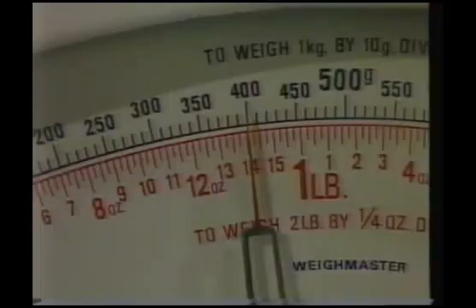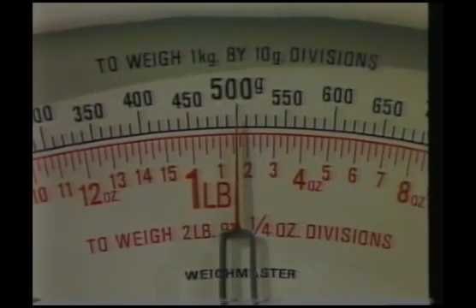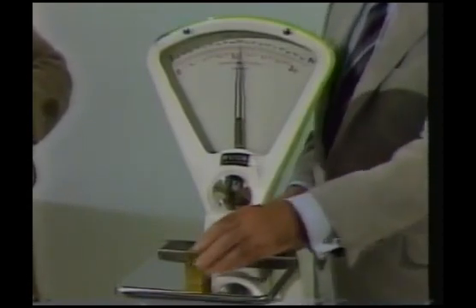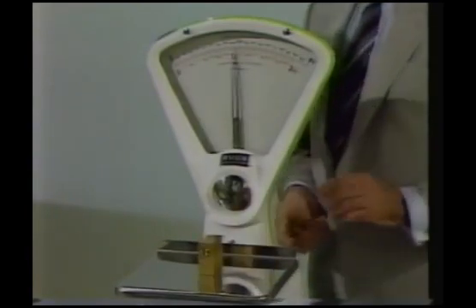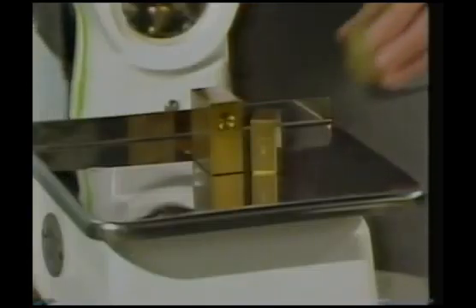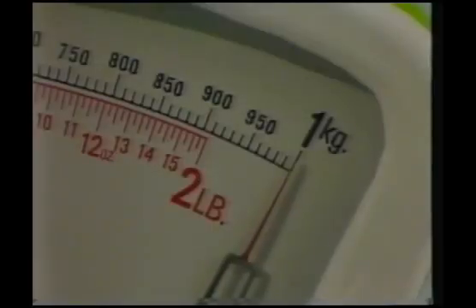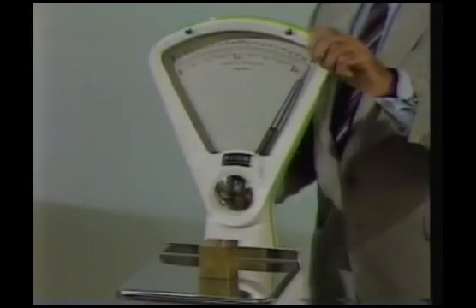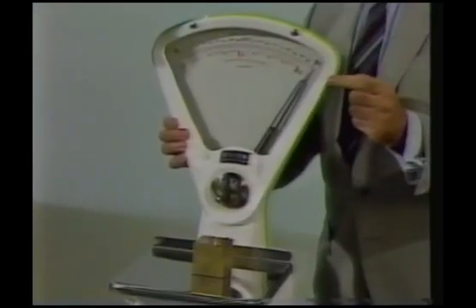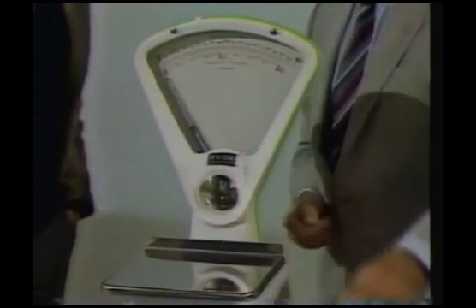Then progressively further up the scale to ensure that it is accurate. There's a 500 gram weight, which is half the load of this particular scale. And then this is moved around the goods plate to ensure that the same weight is recorded wherever the weight is placed. It can vary if the weighing machine is old or if there's any undue wear — and that's what we're checking for. Then progressively to the top of the scale, until finally we check it by putting a one kilogram weight on the scale and we see that it does indicate one kilogram. This is a level-proof scale, so even if it is moved out of level, the indication remains at one kilogram.